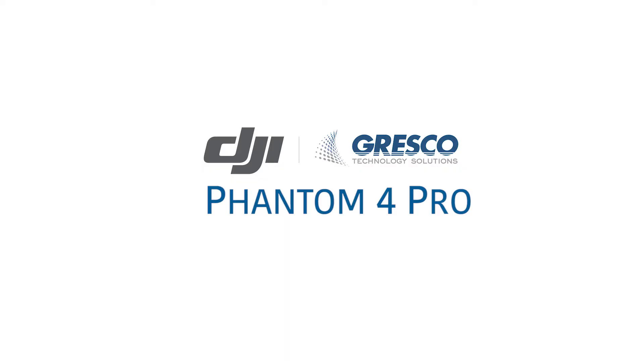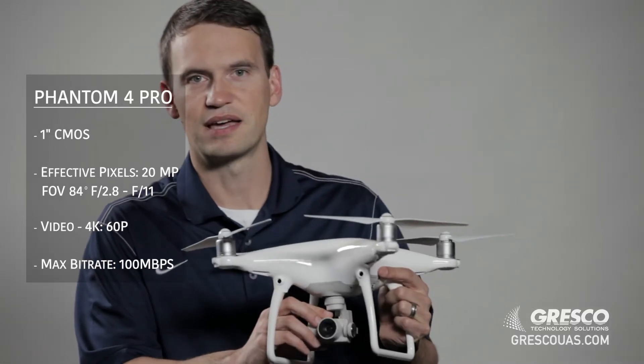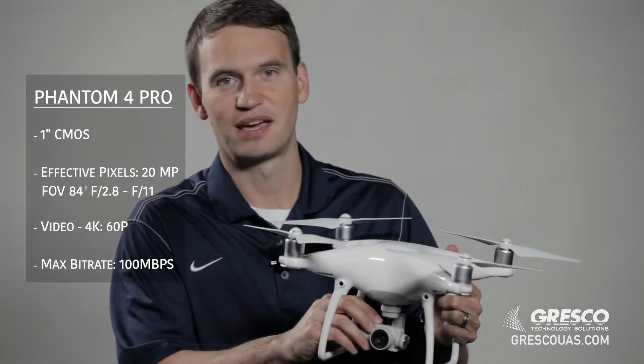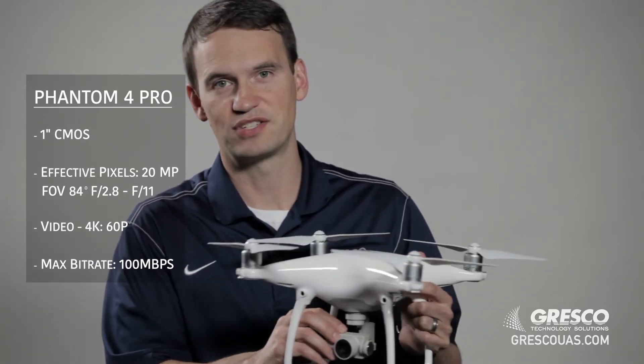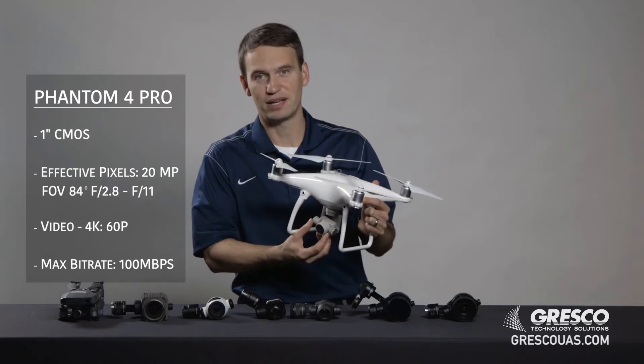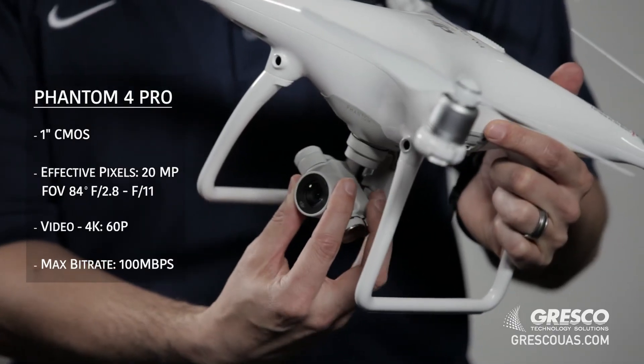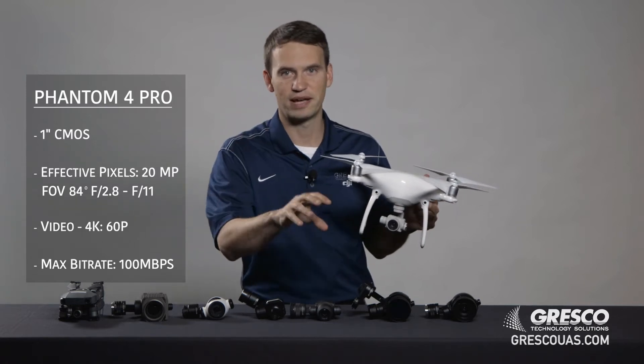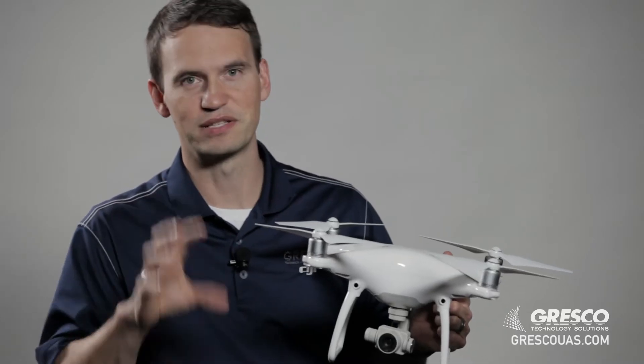Next, let's look at the camera integrated onto the Phantom 4 Pro. This camera is a 20 plus megapixel camera. It has a mechanical shutter and a 1 inch image sensor. It does great in low light and whenever you're getting up and taking images that you're going to need to digitally zoom into in post processing, it has the resolution to get you there.